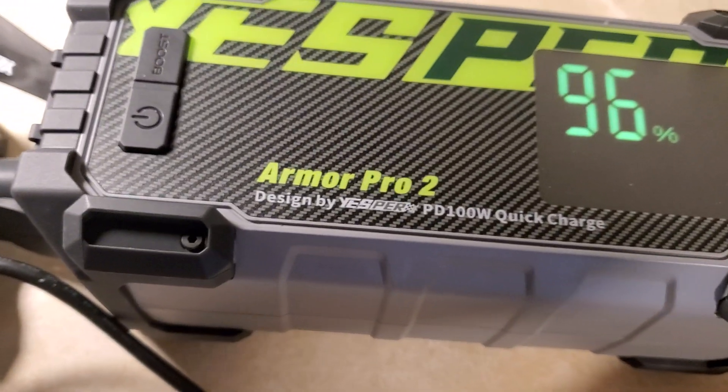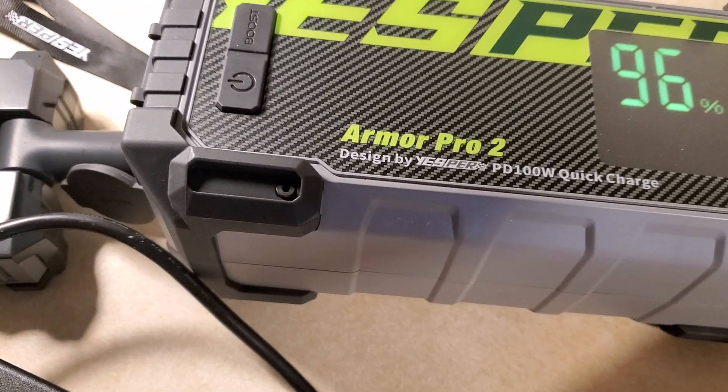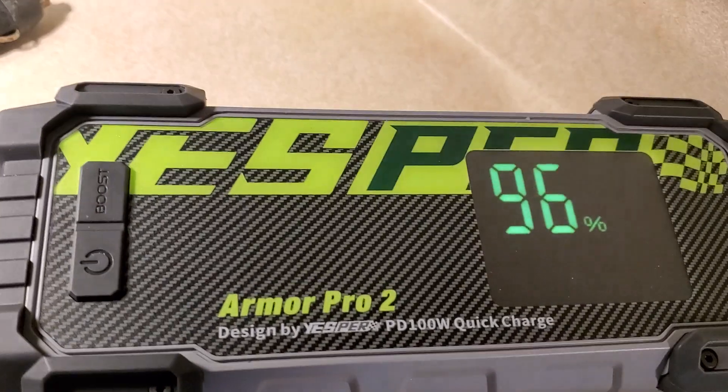The battery was fully charged — like 95%, well 99% as I said. I'll try the experiment again later, but this is the outcome of trying to use a sleep machine with this unit.